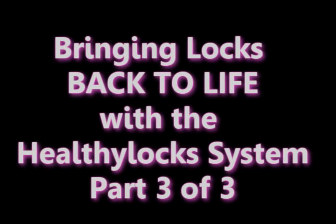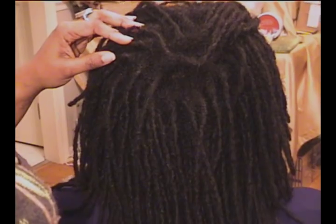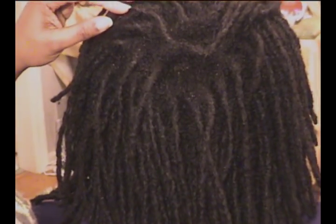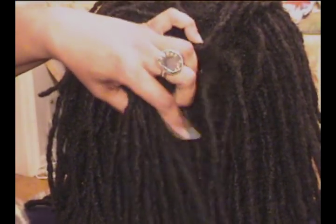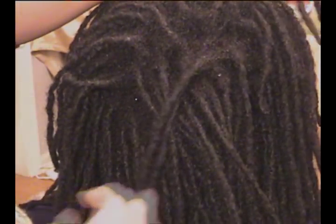Hey gang, this is Phyllis, your Video Loctician. Remember Tierra's locks in the Lock Popping Videos Part 1 and 2? I know what you're thinking — there's no way. How would anyone begin to be able to get through a head of locks like this? Well in this video, Part 3, you're going to see the amazing results using the Healthy Lock System. So sit back, stay tuned, and check it out.